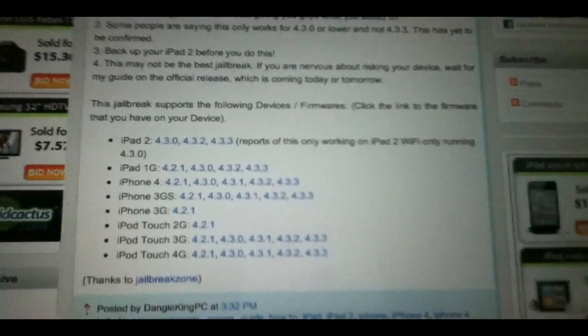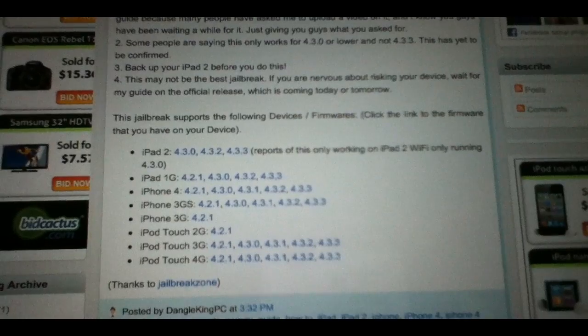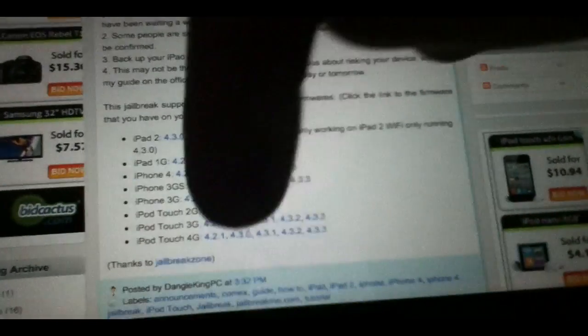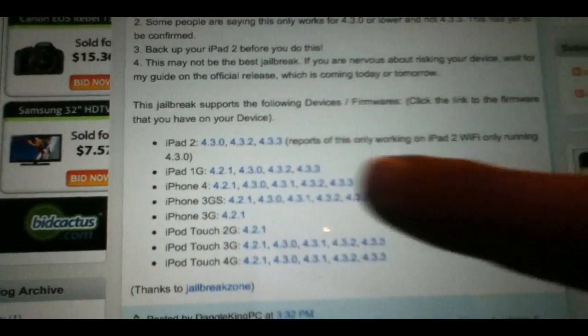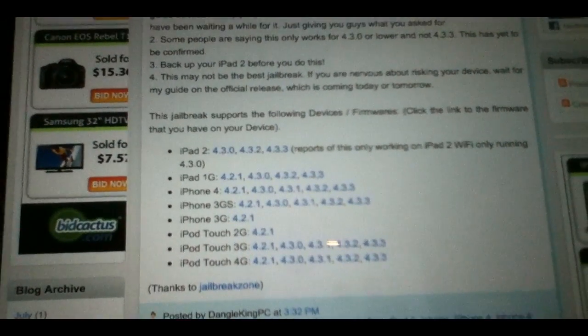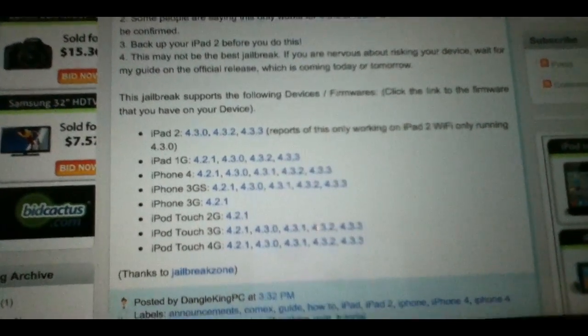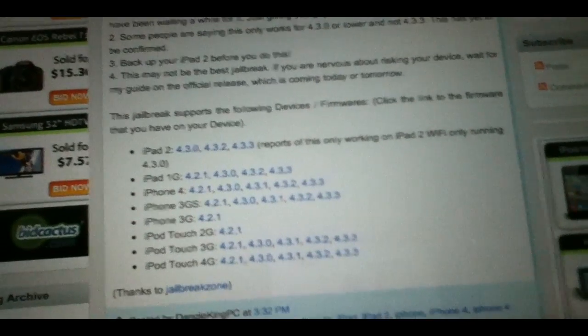I have a link on my site that I'll link in the description. It loads up a whole article about the jailbreak, and down there I have listed all the links. Basically, what you want to do to jailbreak your device is go to that post on my site on your iPad — or whatever device you have. As you can see, it supports all of these devices. You're going to simply click on the firmware that you have, and you have to do this in Safari.